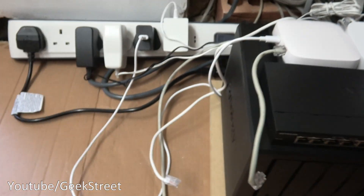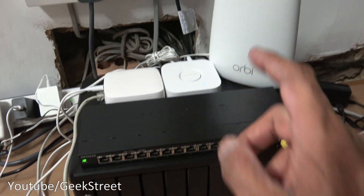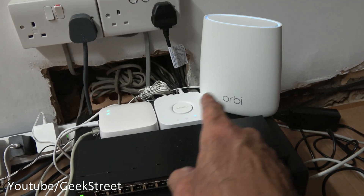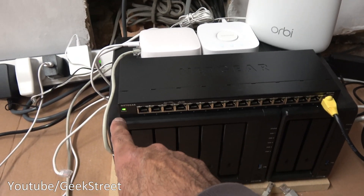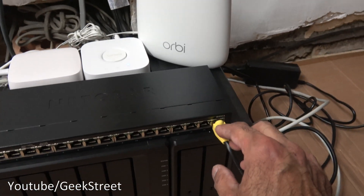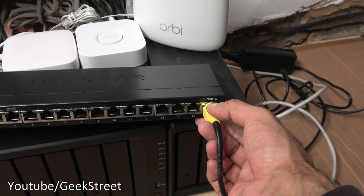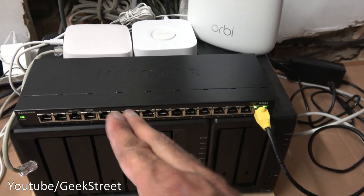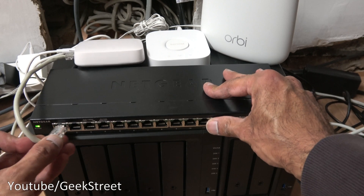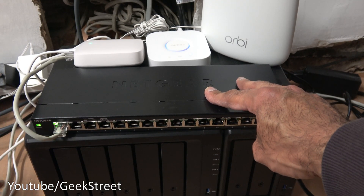I've got my power strip over here with everything plugged in — I've got a wireless access point, two hubs, and my two NAS servers. Power comes on and you've got the indicator light there, with link lights as well. Both lights are flashing, so you know you've got a gigabit ethernet connection. Now it's just a matter of plugging in cables for all your hardwired devices.